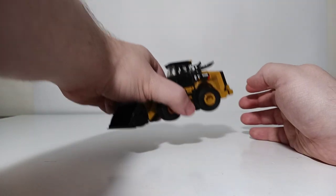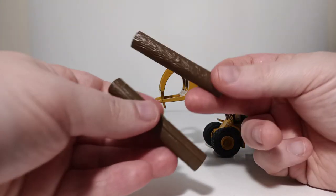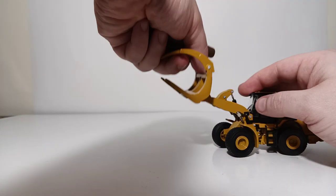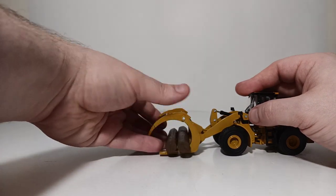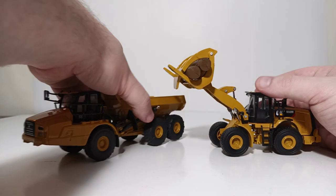Before concluding, I want to show the 950M loading the simulated logs with the log forks. We've got the log forks back on. Here are the two simulated logs, which actually have some wood finishing on them that looks pretty cool. We'll put the log fork down, pick up the logs just like that, and since they're so small, let's put them in that same articulated dump truck you saw a moment ago.